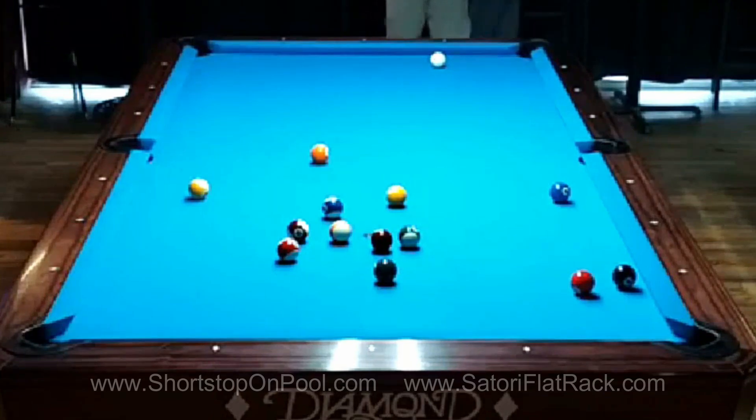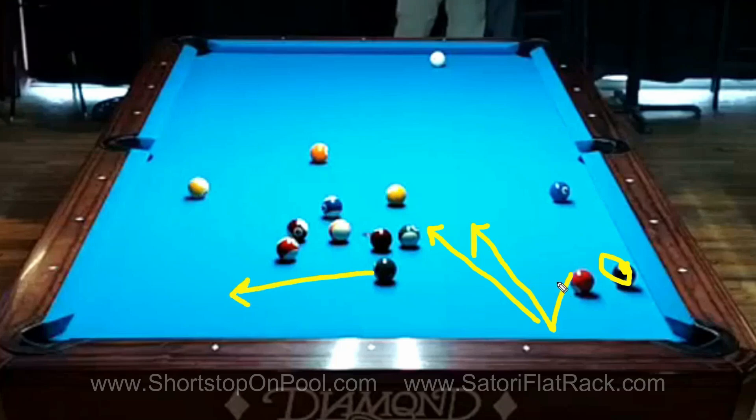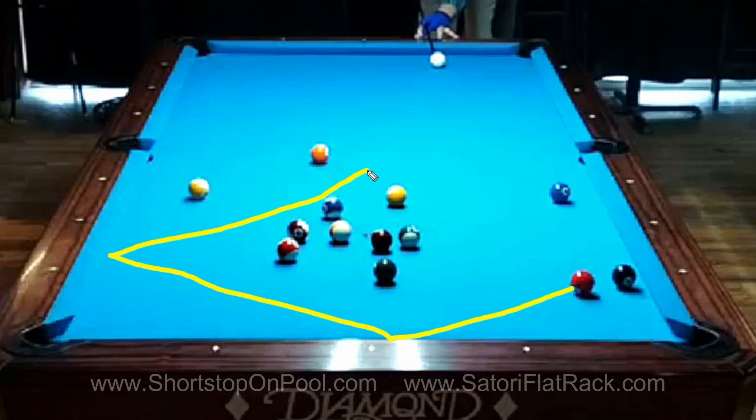Obviously I'm eyeing up the three ball because it's so close to the pocket. Viewing this a couple months later, I think the safer play would have been a center ball hit, letting the cue ball go naturally to the bottom rail and come back up — maybe hitting the 14, but I'd probably still have a shot on the ten on the side or the six in the corner. On this day I was feeling confident, so I cued up low and brought the cue ball two rails back to center table.